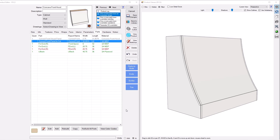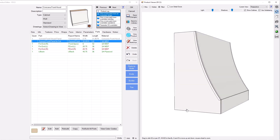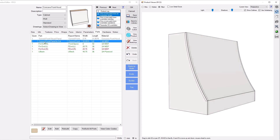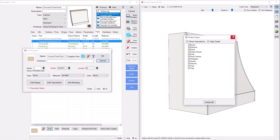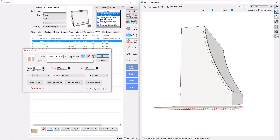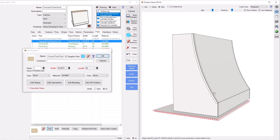Hey everybody, this is Nick with Frost CNC. Today we're going to tackle a range hood in Mosaic software from scratch — one that has a concave front to it. It's going to be fully parametric, we're going to put a cut out in the back, miter all the pieces together, and we're actually going to show how to make a pre-mitered, pre-curved panel straight off your machine to fit this curve.